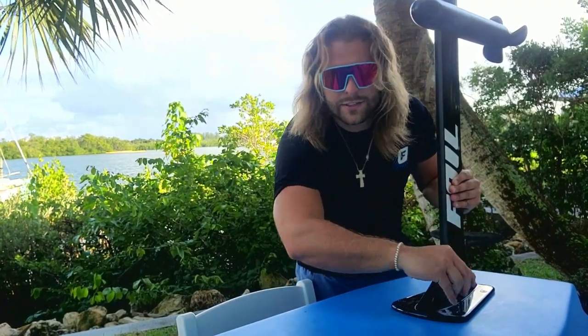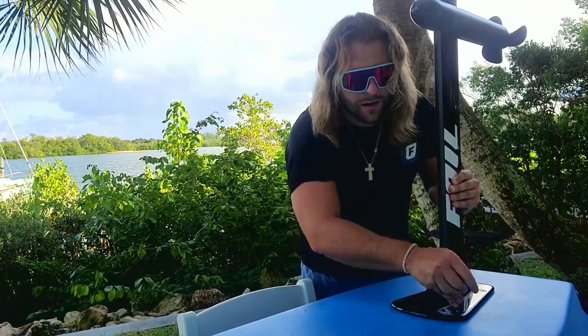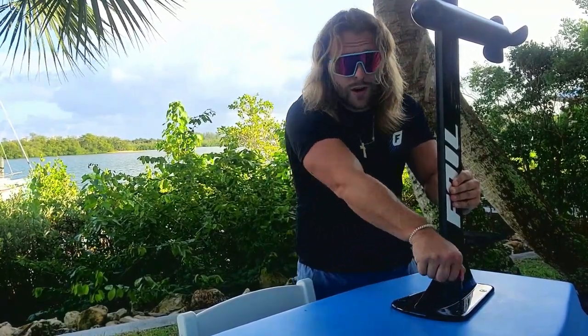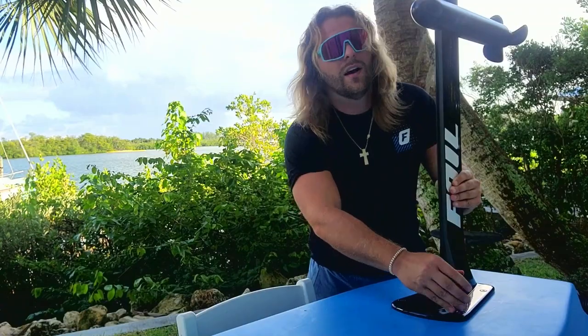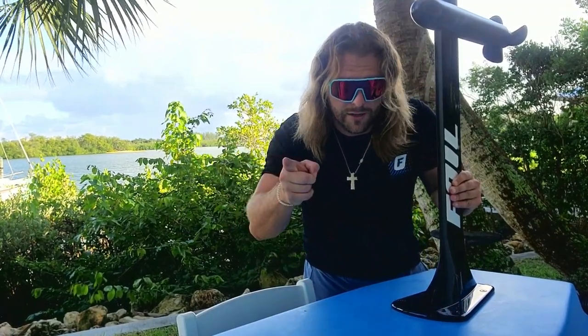As we tighten the last screw, I want to remind people: you don't want to over-tighten. A lesson my dad always taught me — do what's called 'grandma tight.' That means tight enough where it's sealed, but not so tight that grandma can't get the top off the jar. Grandma tight — remember that.